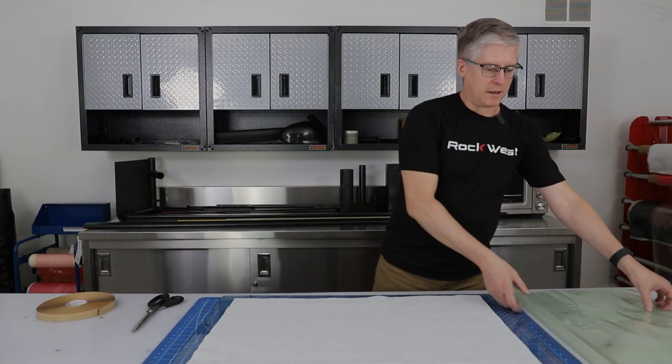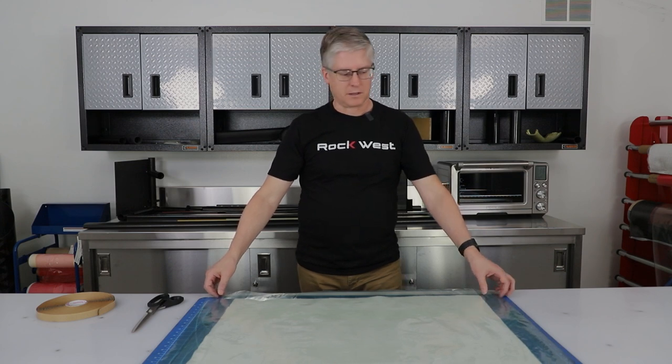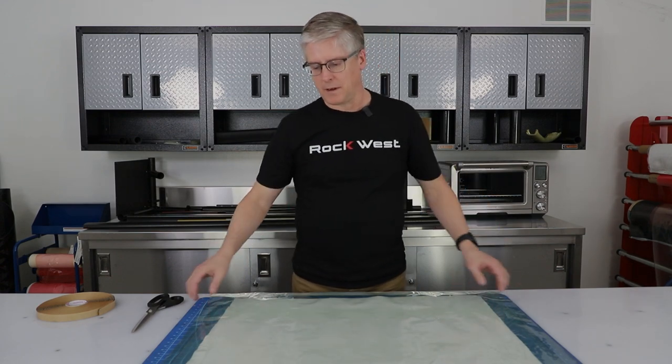The first bag we'll do is the flat plate. This is the simplest — super easy to do. We'll put chromate around here. This is the vacuum bag; I've already cut it to size. Typically I cut these bags a little bit oversized, about half an inch to an inch over on all sides, and then I can trim the bag off if I need to.